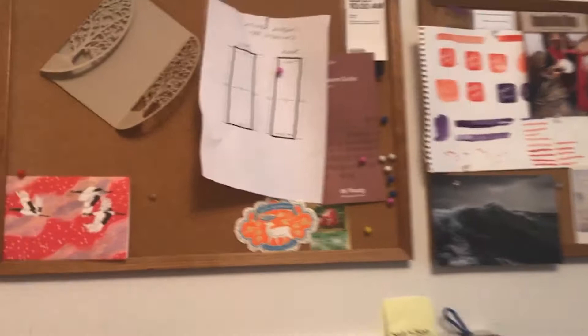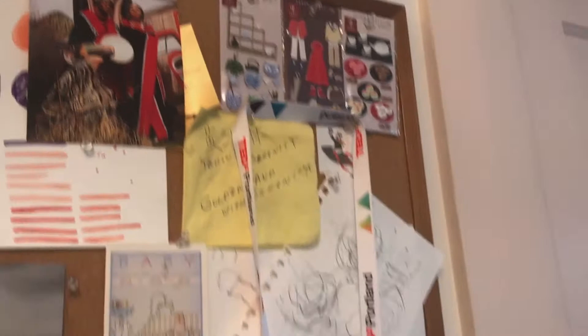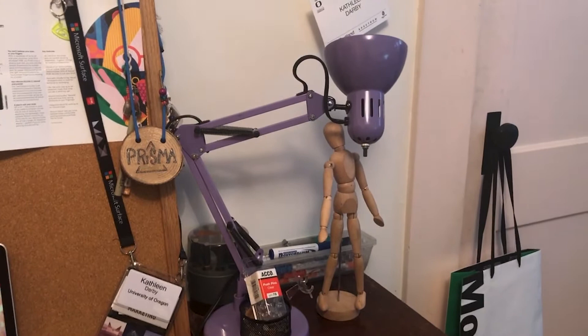Up here I have some inspiration above my workspace. I like to pin stuff I find or things from galleries that I visit. Here's kind of the early workings of my logo. And of course you need to have a Pixar lamp — where would you be without one? Or without this little drawing figure that everyone seemed to have in the 90s, which is not that accurate for drawing actually, but I have it.